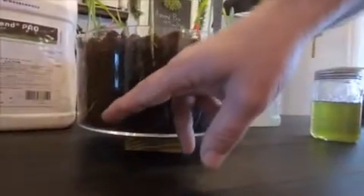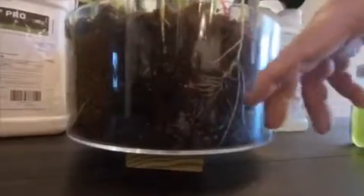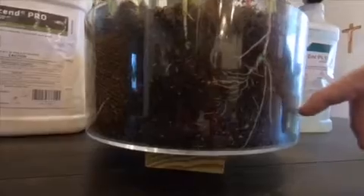Where this is going to help is for guys putting out anhydrous or liquid nitrogen — these roots are going to explore out into that 30-inch space between the rows where their nitrogen is. So this plant's roots are going to get to that nitrogen quicker than this one, and you can see that clearly in this display.